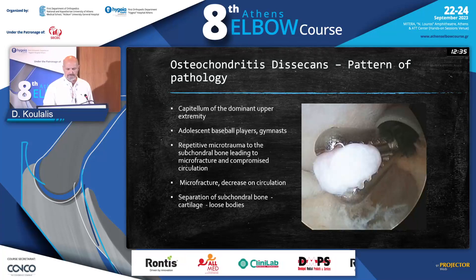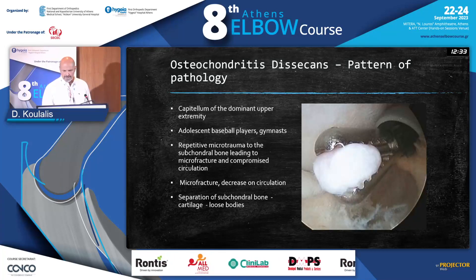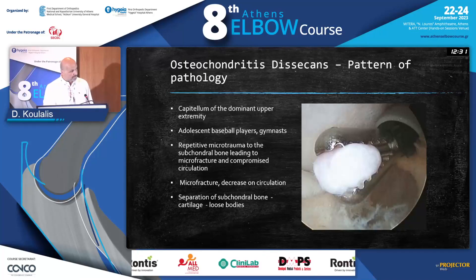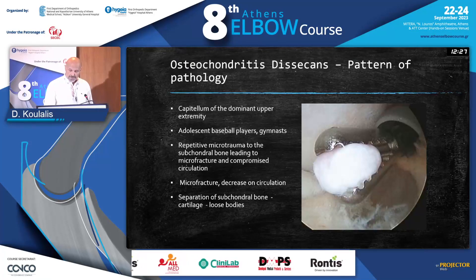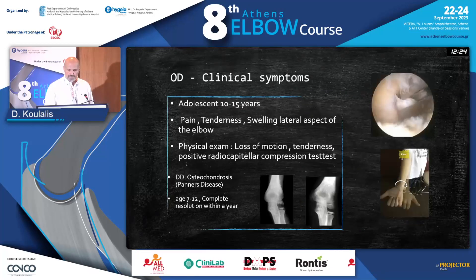So when you have this separation and loose bodies, as Dr. Darlis beautifully showed you earlier on, one of the indications of this technique is simply to remove them.